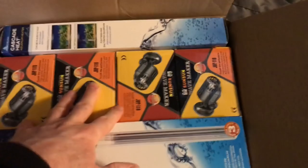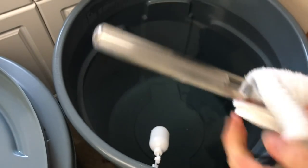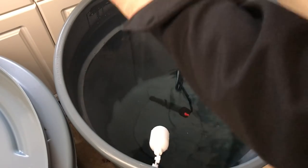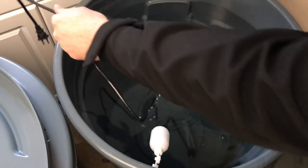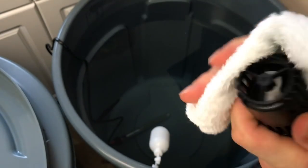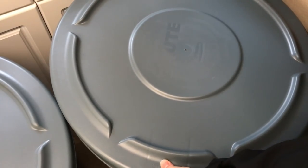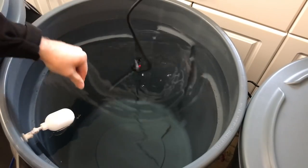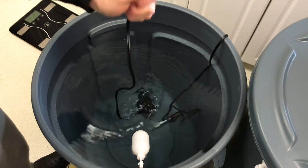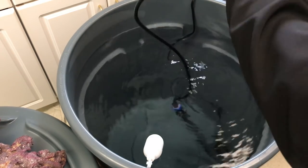Here's everything I've got in order to start mixing saltwater. I've got some heaters and some wavemakers. I got a rag and wet it with some filtered water to wipe them down. There's a heater that'll hang over the edge, and we've got a little tiny pump to help move the water around.